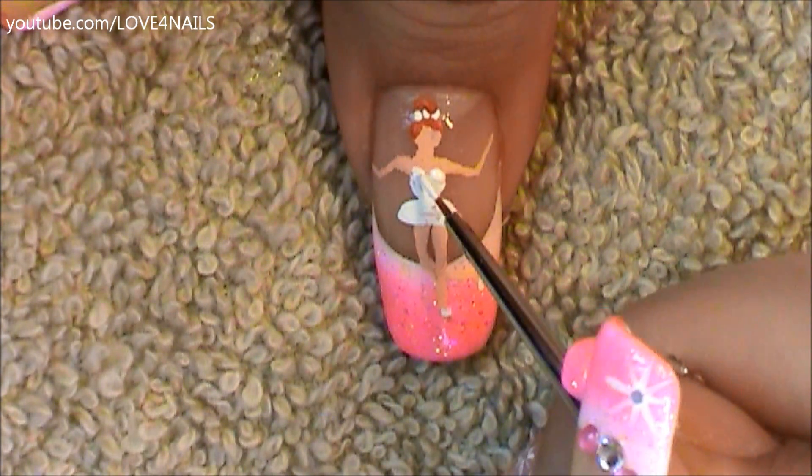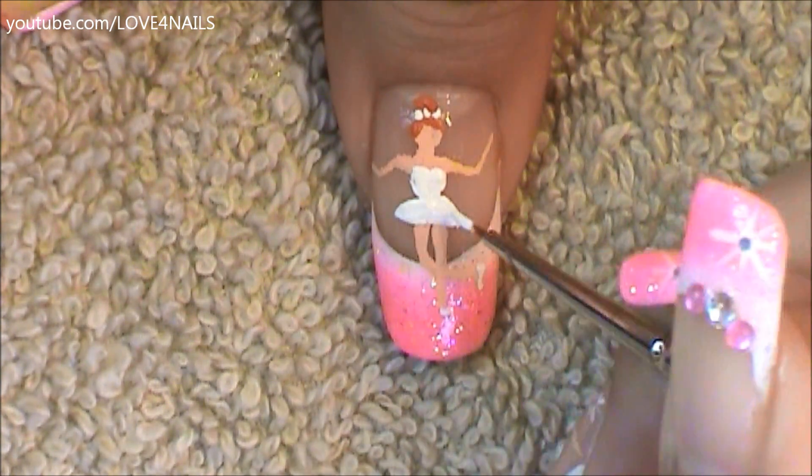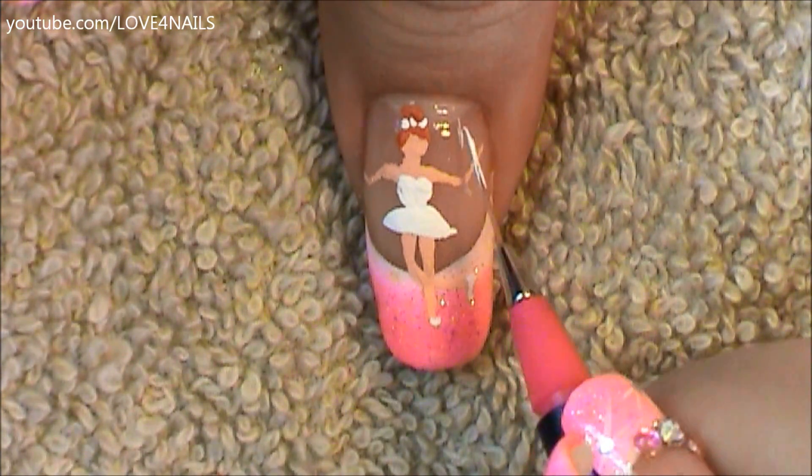I'm going to add a little more detail to the top of her little costume, and also adding a little more vibrancy to the white color on both the tutu and the top area.